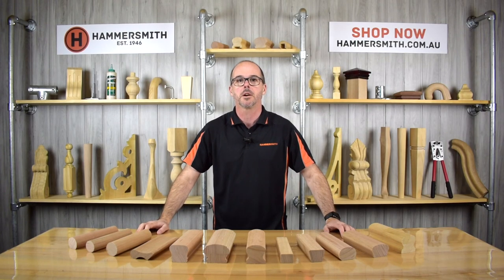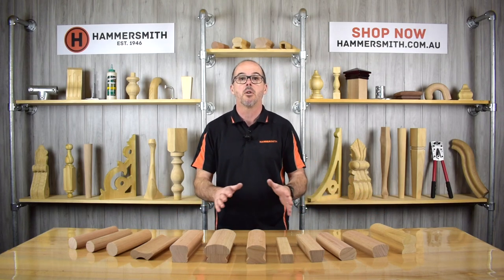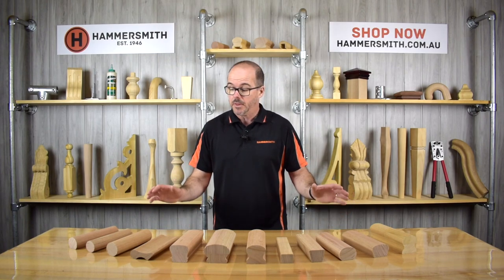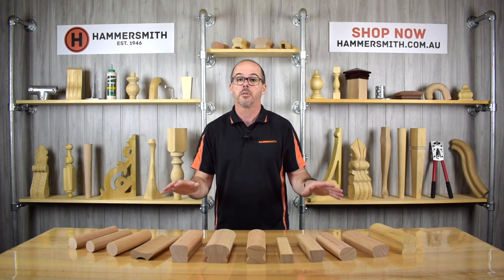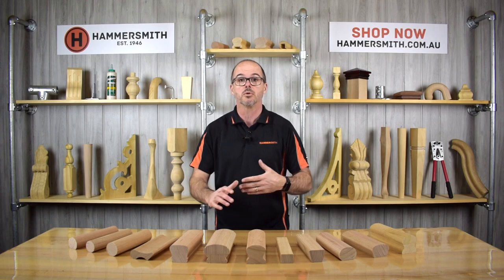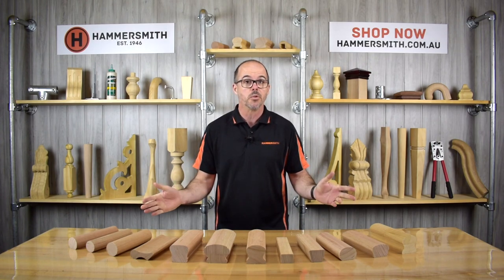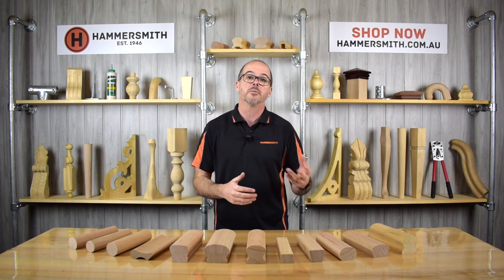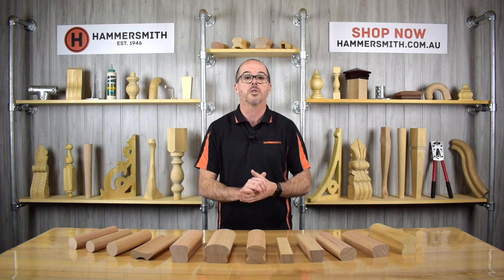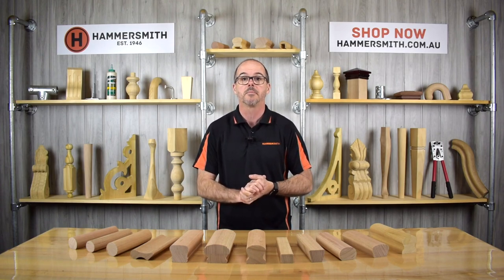Hi, my name is Wyatt Groth and welcome back to the Hammersmith DIY channel. In today's product review video, we're going to be talking about our range of timber handrails. This range of handrail profiles is something we've developed over time, slowly adding to it based on demand from customers or to offer something a little bit different. I'll run through the different profiles, give you information on sizing and timber options, so you know what to order from our website, hammersmith.com.au.